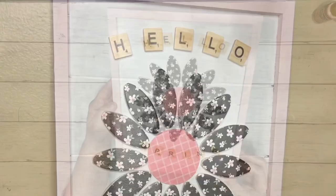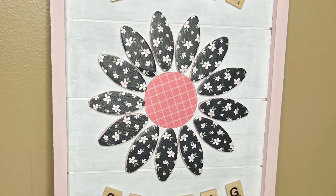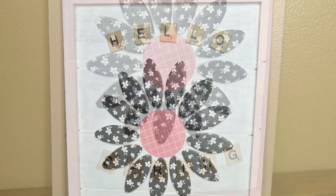And that is it! I just adore how this turned out — I think it looks so cute. Thank you guys so much for watching and I hope you enjoyed the video.